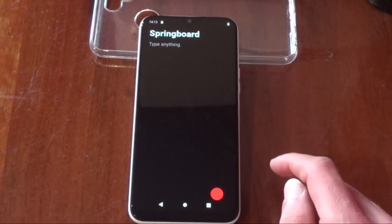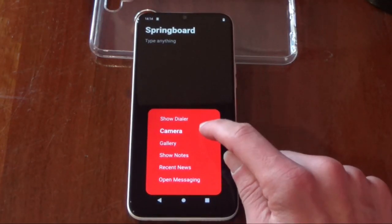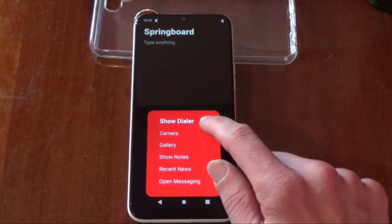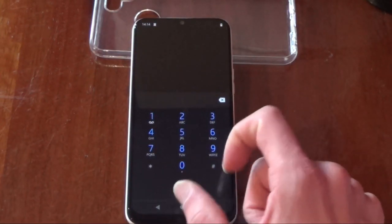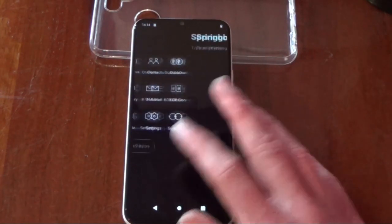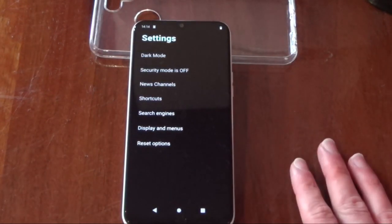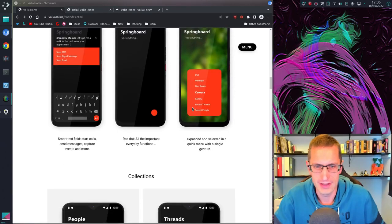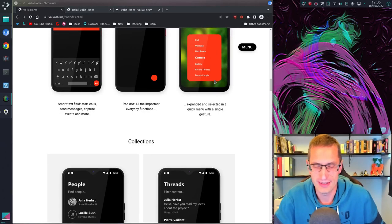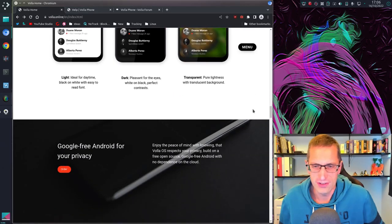Starting the phone app you get this springboard menu by default. If you hold your finger down on the circle on the bottom right-hand side you get a pop-up menu with a few actions you can do — and you can also customise these actions. It's a bit of a different layout. You can also get access to applications by sliding across to the left-hand side, and you can get the app list.